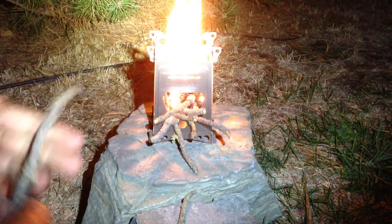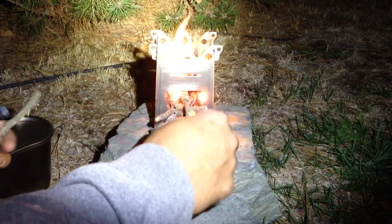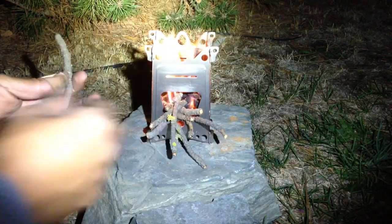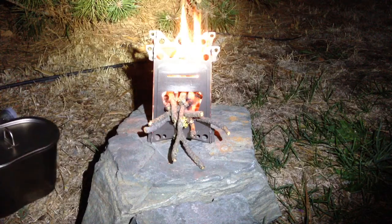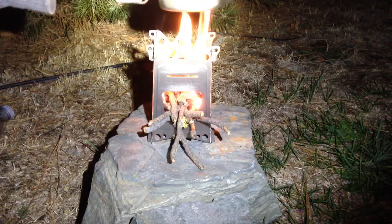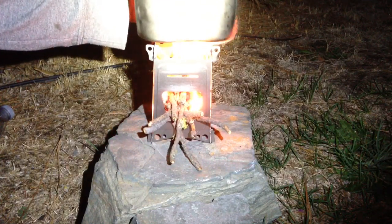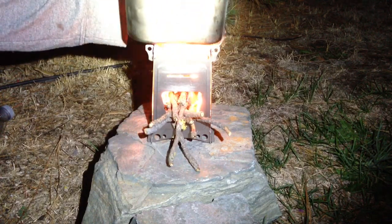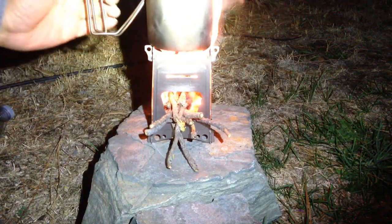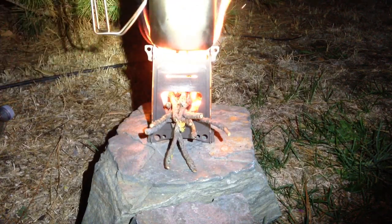I'm not going to time it or anything like that, but I am going to make me some noodles. It actually doesn't matter which way the pot goes on — it's both the same. Pretty interesting.